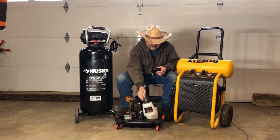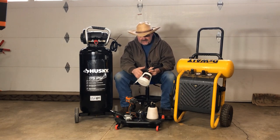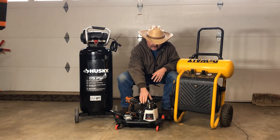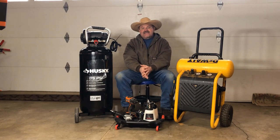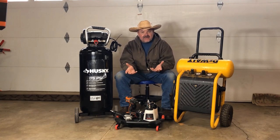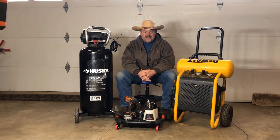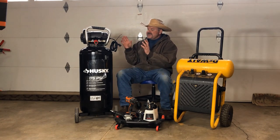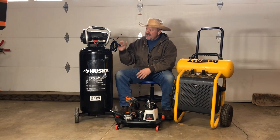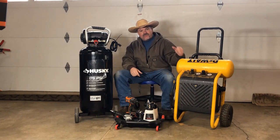I also have this here, which is called a Tornador, and I use this for detailing cars. It takes cleaner and injects it out. Both the Tornador and the brake bleeder use quite a bit of air, and what I run into is after about a minute or a minute and a half I have to shut it off and allow it to fill up for about five minutes before I can use it again. I'm anxious to see what kind of additional run time I'll get going with 20 gallons as opposed to 4.5.